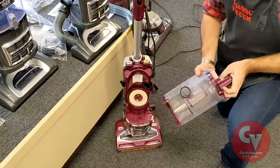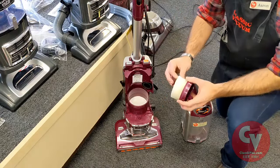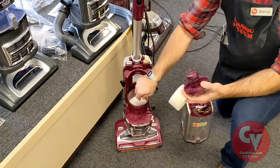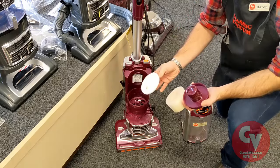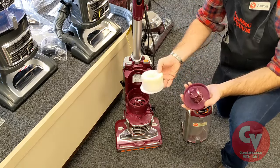Next, with shark vacuums they almost all have a filter underneath the dirt cup. This particular one has a foam filter here and another filter underneath that one. Make sure these are both absolutely clean — these are washable.